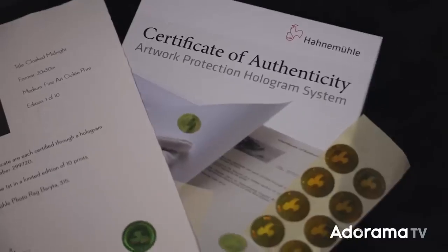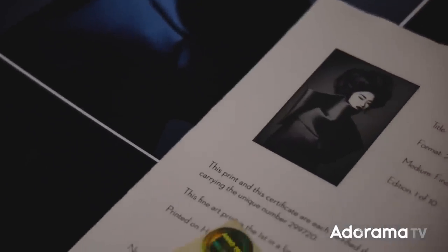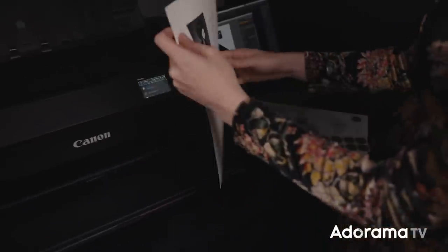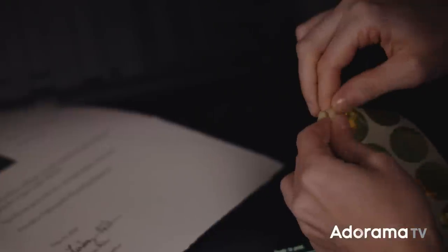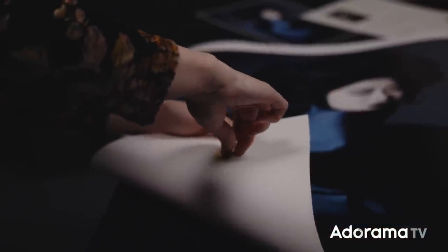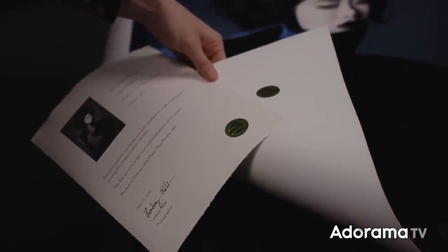Along with your prints, you'll want to create a certificate of authenticity. The certificate includes the number of the print, the edition, the medium, and the title. Hahnemühle actually creates a template and offers certificates of authenticity that you can buy — they include little holograms you can put on both the certificate and the print. You'll also need to keep very careful records of every single print and every edition that you sell.